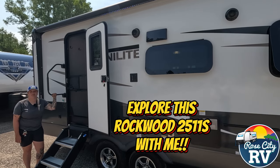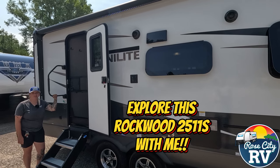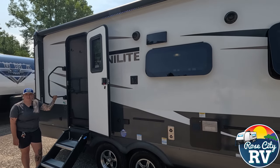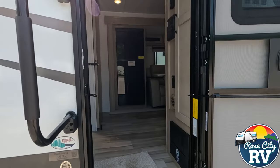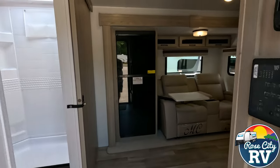Hello everyone, I'm Molly here with Row City RV of Michigan and today we're going to take a look at this Rockwood 2511S. Is this the correct model for you? Here are five key specifications to help you decide.